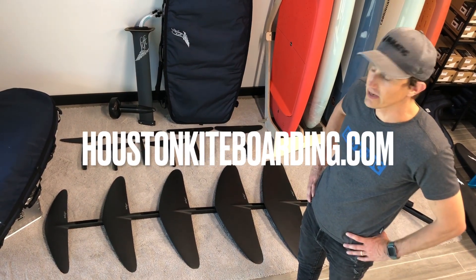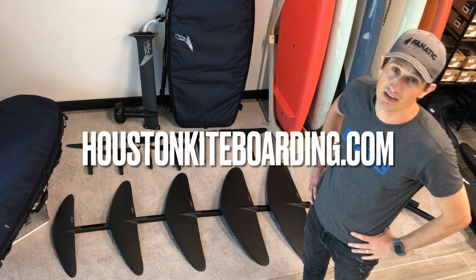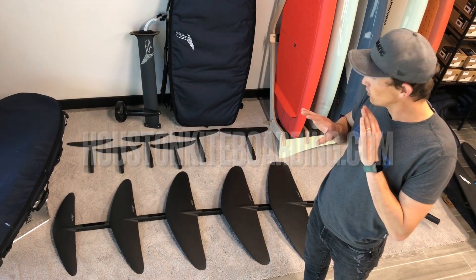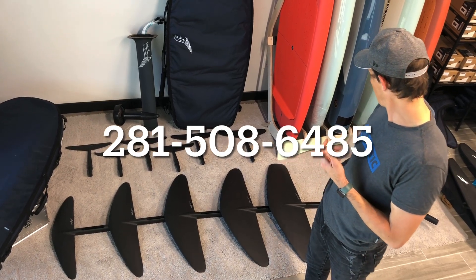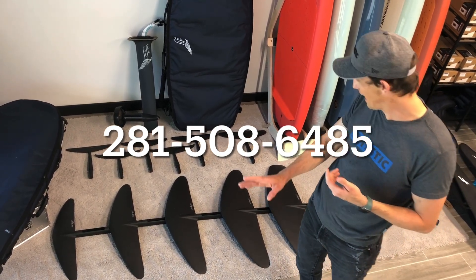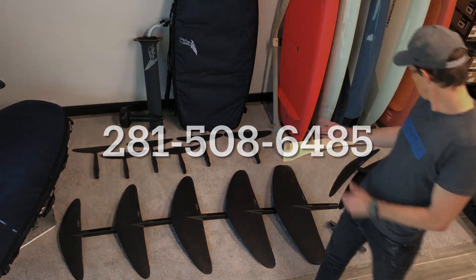For the e-foil, these recommendations are pretty solid. If we can get you guys rigged out with an e-foil, give us a call or email us — 281-508-6485. You can stop into either one of our stores in Houston or in Bellingham, Washington. Thanks for watching and we'll see you on the water.